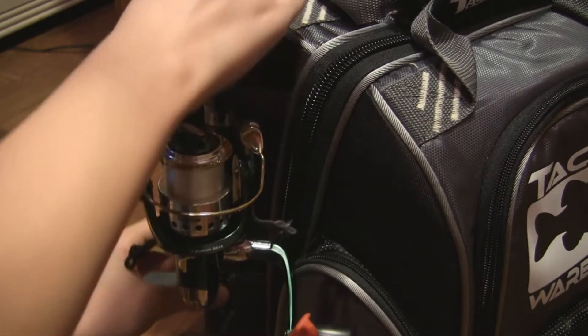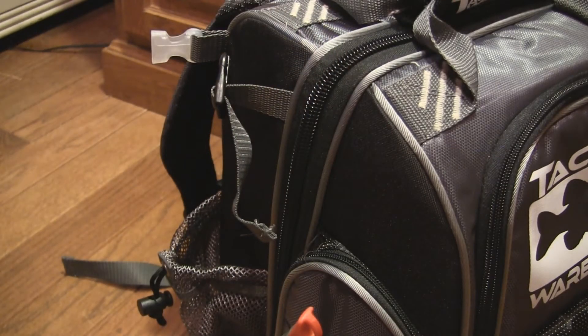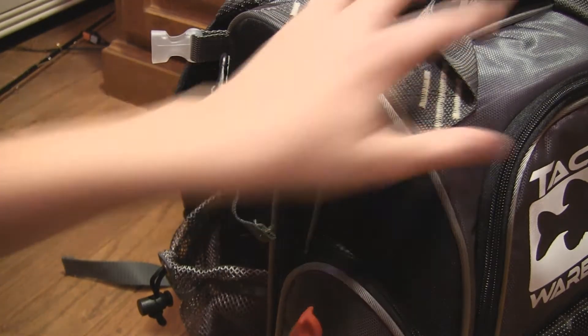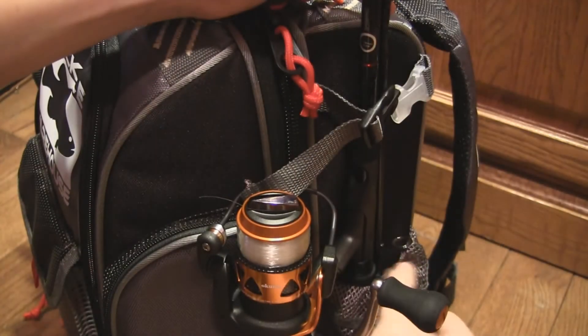I'm just going to take off my rods really quick because I want to fold out the backpack for you guys, so you can see all my tackle.